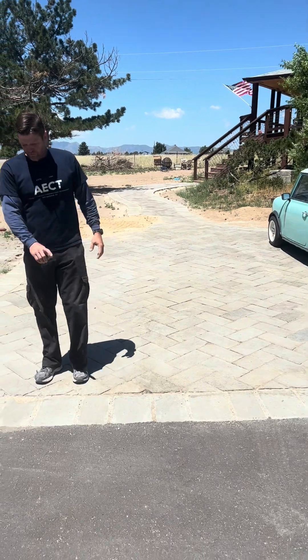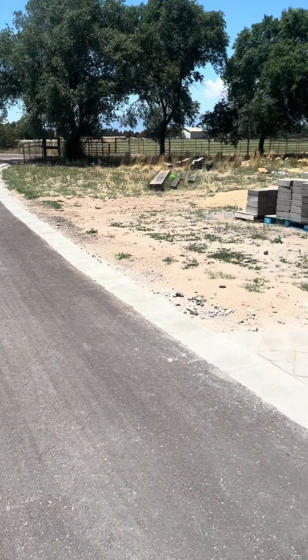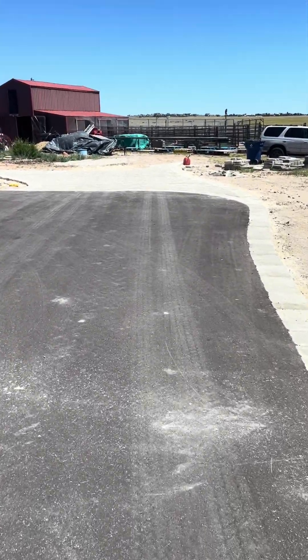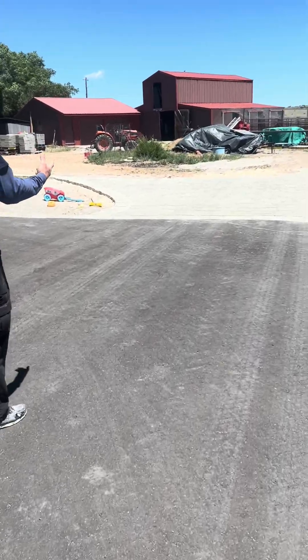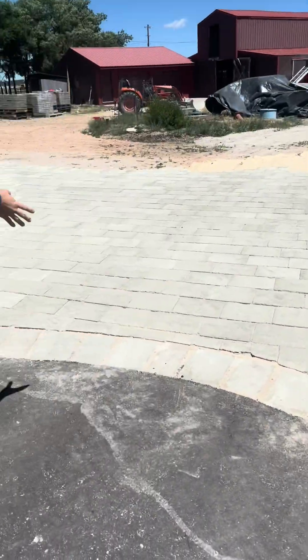We also did this little border for our asphalt driveway — we sunk those in concrete and made them a border that way. We're continuing on over here to the rest of our driveway, experimenting with different sizes. This is a 10x14 inch block made with a different machine. That 3500 machine over there makes a bigger block, and that's what's here.